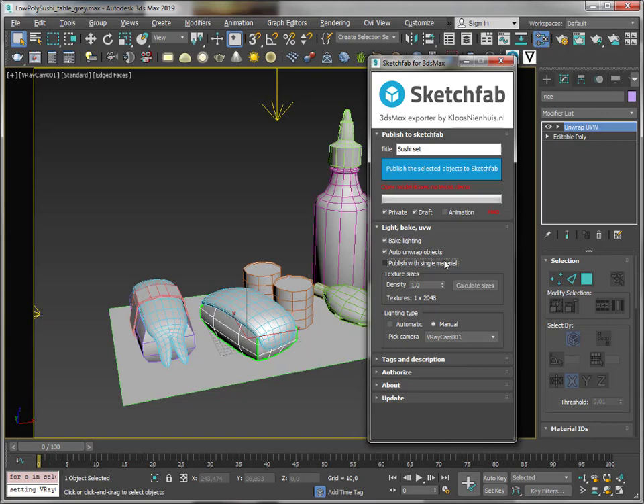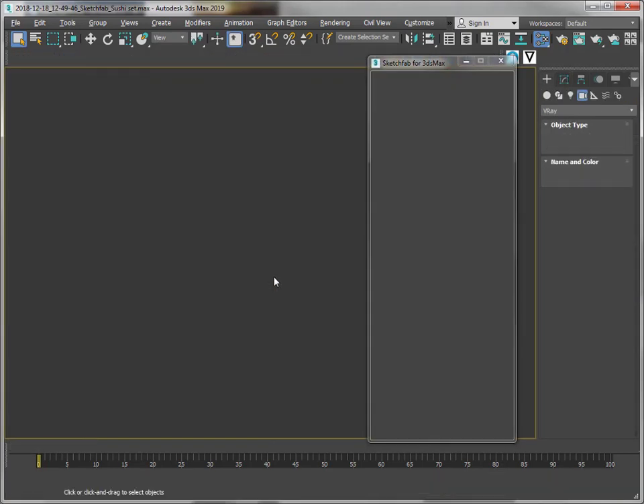I'm unchecking 'publish with single material'. I've got manual lighting set up and I'm going to bake this. I'll see you on the other side of the rendering.